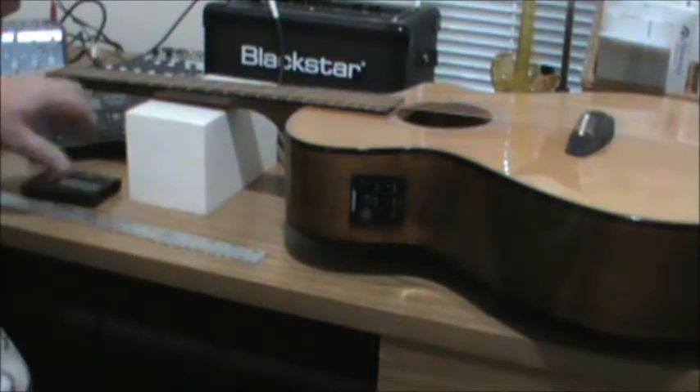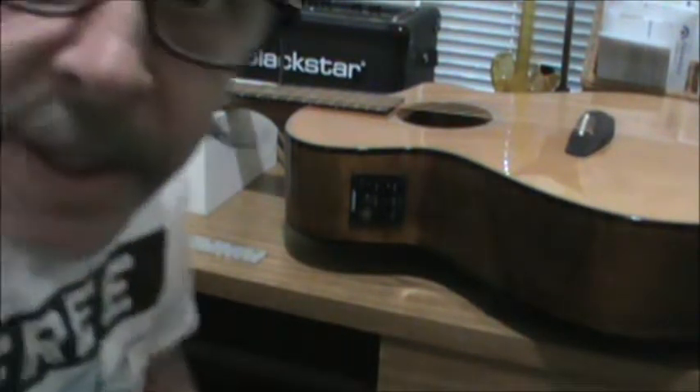So next we'll be taking the strings off, but I'm going to Costco first. So we'll see what happens — toodaly loodaly until I take the strings off.